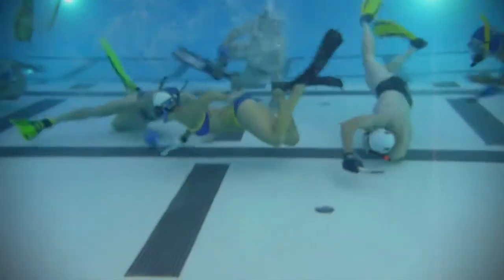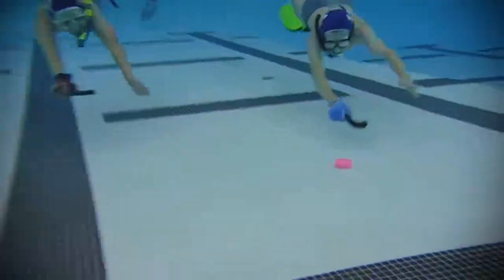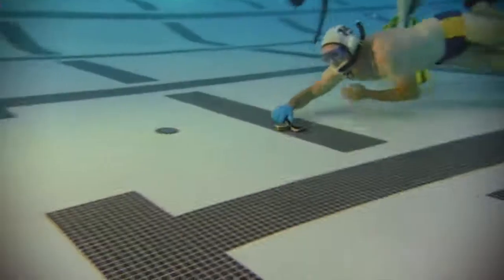I describe underwater hockey as a fast-paced team sport played on the bottom of the pool with really small hockey sticks. You score a goal by pushing the lead puck with your stick, going past people and trying to get it into the goal.